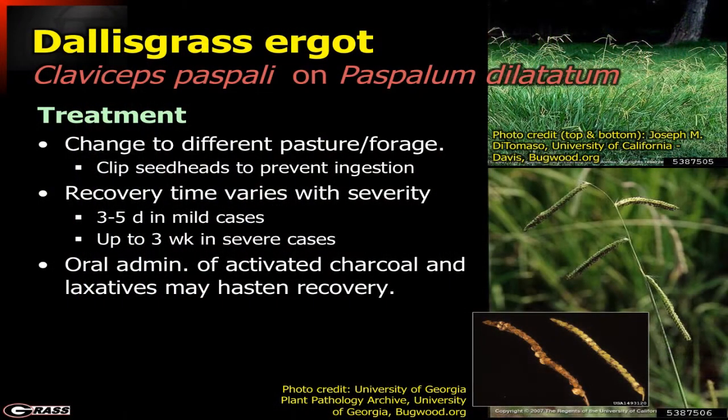Treatment number one is to change to a different forage or pasture. Clipping those seed heads to prevent ingestion is also critically important. Once removed from the source, animals recover — sometimes in just three to five days in mild cases, but it may be as long as three weeks in very severe cases. Oral administration of activated charcoal can help, and laxatives can help as well to try to flush it out of the system.